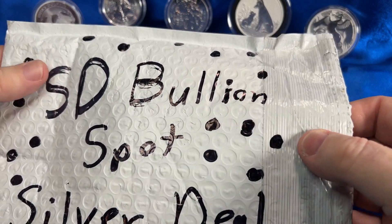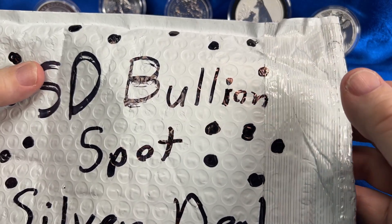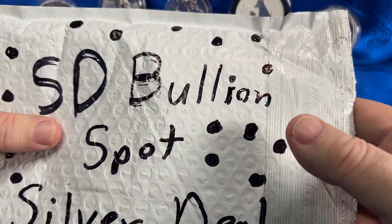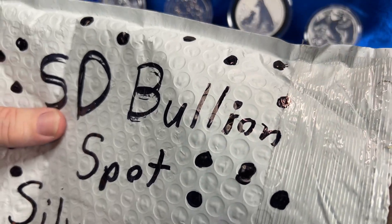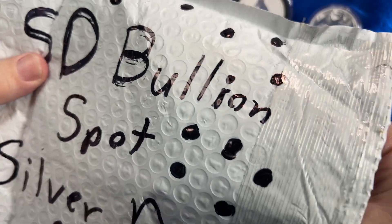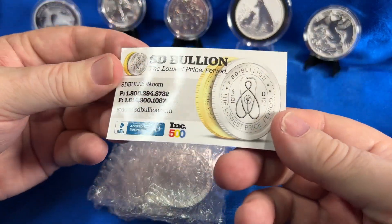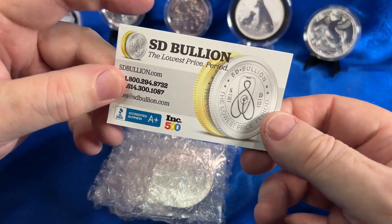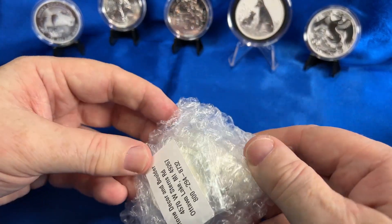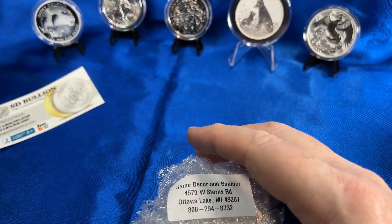I've always wanted to have some nice rounds I could just touch freely — not put them in capsules or anything. Just for the feel of silver. I took out the paperwork but haven't checked out anything else yet, so let's take a look and see what they sent. We got a card from SD Bullion — not a sponsor, I just use them every now and then. They've got pretty good prices.